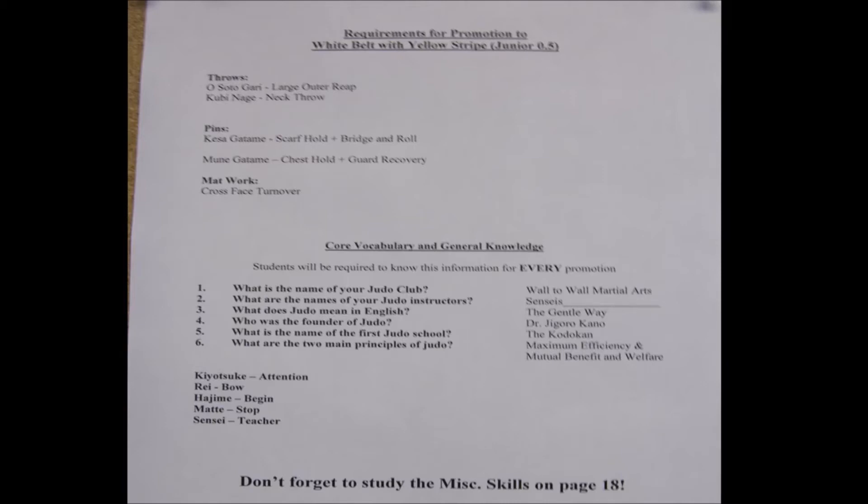What are the two main principles of judo? Maximum efficiency and mutual benefit and welfare. We also have vocabulary terms kids have to know the definitions for — we call these out in Japanese and they must respond in English. Those are: Kiyotsuke, which means attention; Rei, which means bow; Hajime, which means begin; Mate, which means stop; and Sensei, which means teacher. These questions and vocabulary terms are required not only for yellow stripe but for every subsequent promotion as well.